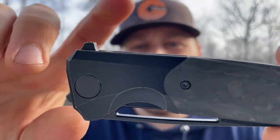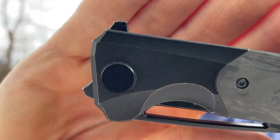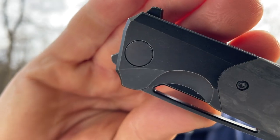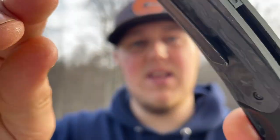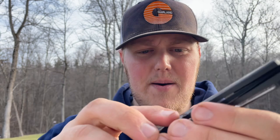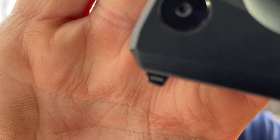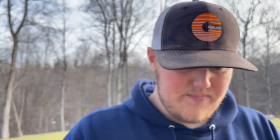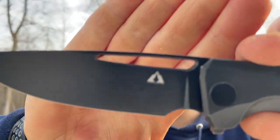Here is the Dharma. It is a liner lock but it has titanium bolsters up here with a flipper tab — a little front flipper, which is intriguing — and definitely very minimalistic. There's also a hole. You have a milled titanium pocket clip that is tip-up only carry from the looks of it, a lanyard tube, a backspacer, and on the flipper tab it says M390. Give this thing a flick — it flies right out of there.